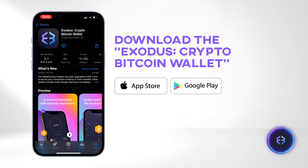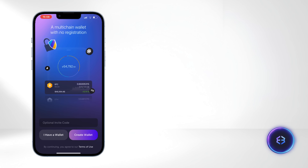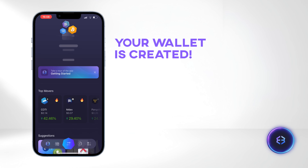Start by downloading the Exodus Crypto Bitcoin Wallet app from the Apple or Google Play store. Open the app and select Create Wallet. Congratulations, your wallet is created.